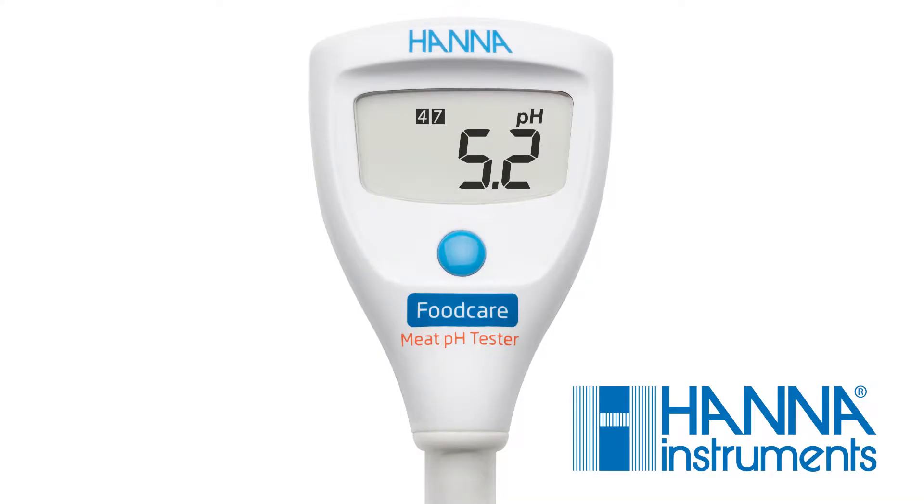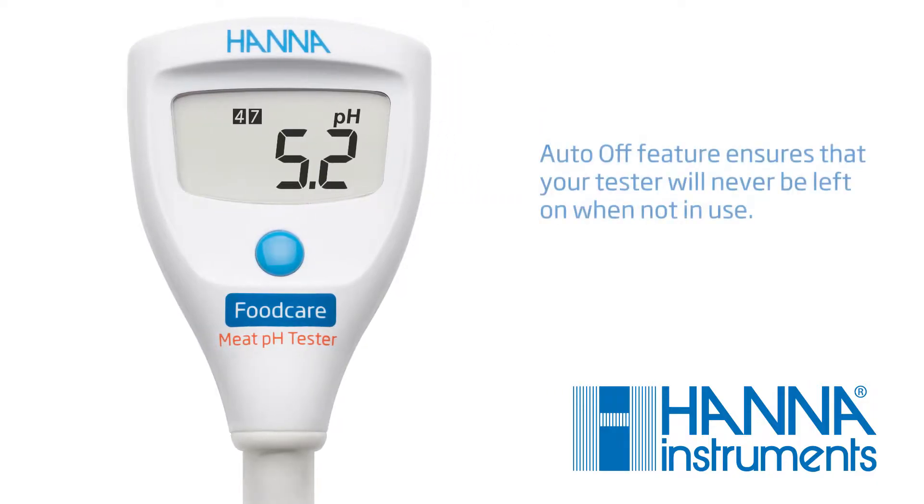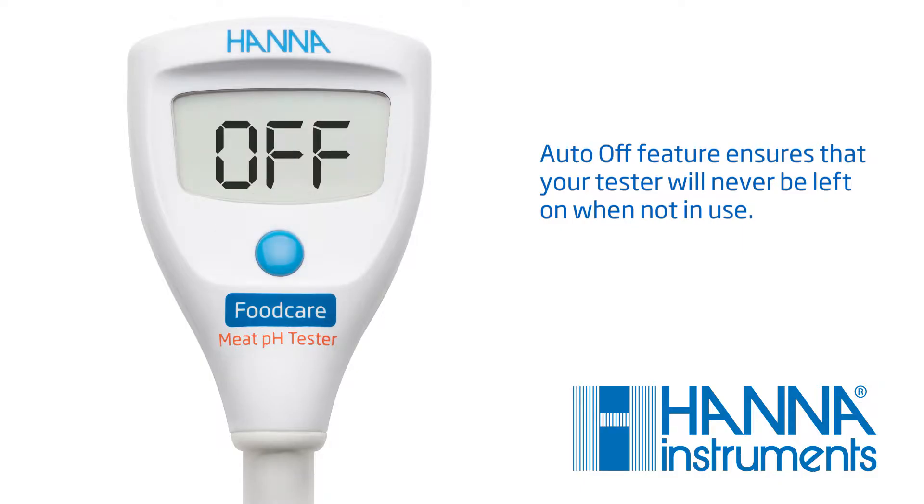Your tester comes with a selectable auto-off feature, preserving battery life and giving you peace of mind in case the tester is accidentally left on. To select your preferred setting, press and hold the button for 6 seconds. Here, you can choose a shut-off time of 8 minutes, 60 minutes, or disable the feature.